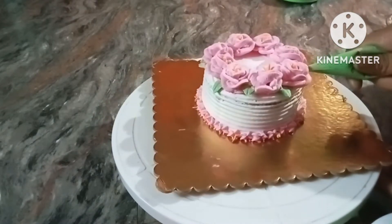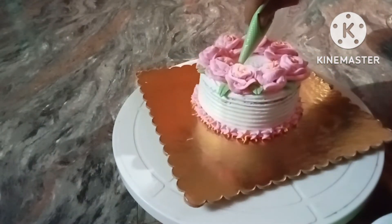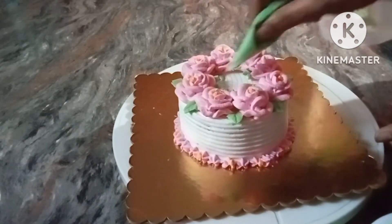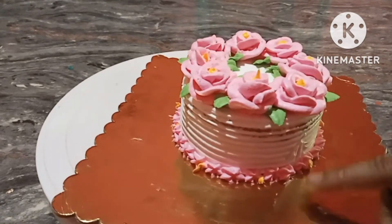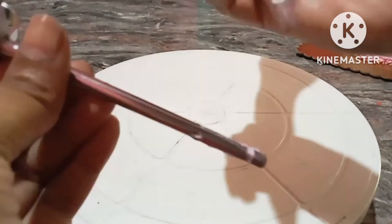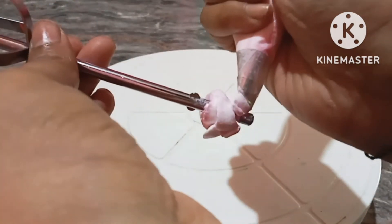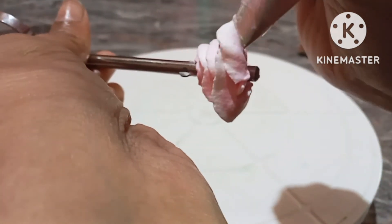I am going to make the cake for this day. You'll be very happy to share it with your family and friends. I'll protect the sides with my hands and protect the cream. This is a very nice rose.